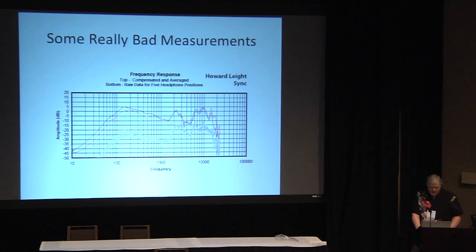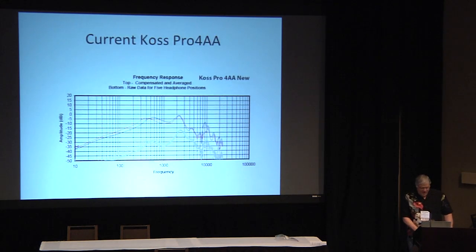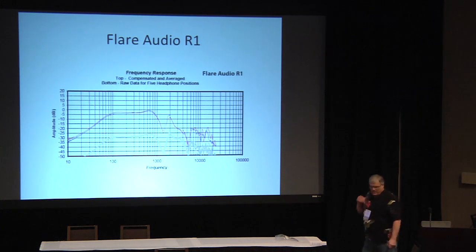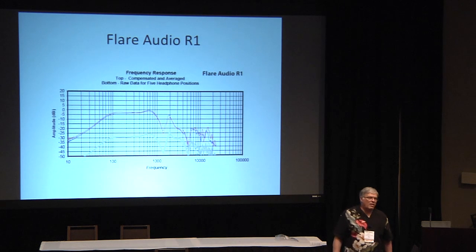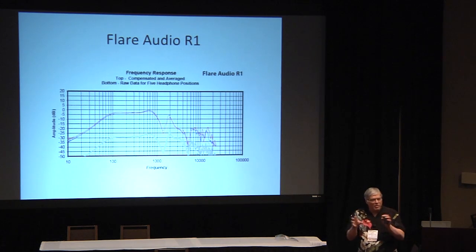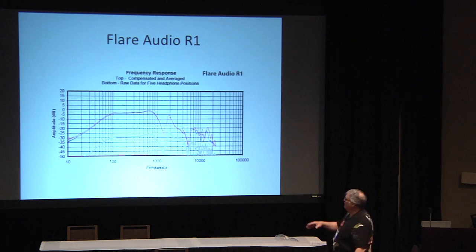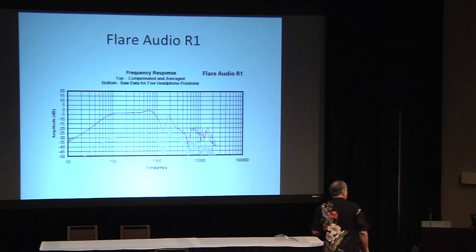Here are some really bad ones. The Howard Leightning Sync is an industrial headphone for work environments with headphones built in — just incredibly screechy bright. The Koss Pro 4AA looks like an earbud's response but it's a full-size sealed headphone — just miserable. The Flare Audio R1 was designed by a death-metal recording engineer who had an idea that a pattern of diffusers behind the cup would work well. Any pattern means it's probably going to have some resonant frequencies, and boy does it — right there in the middle. These were just horrible sounding.